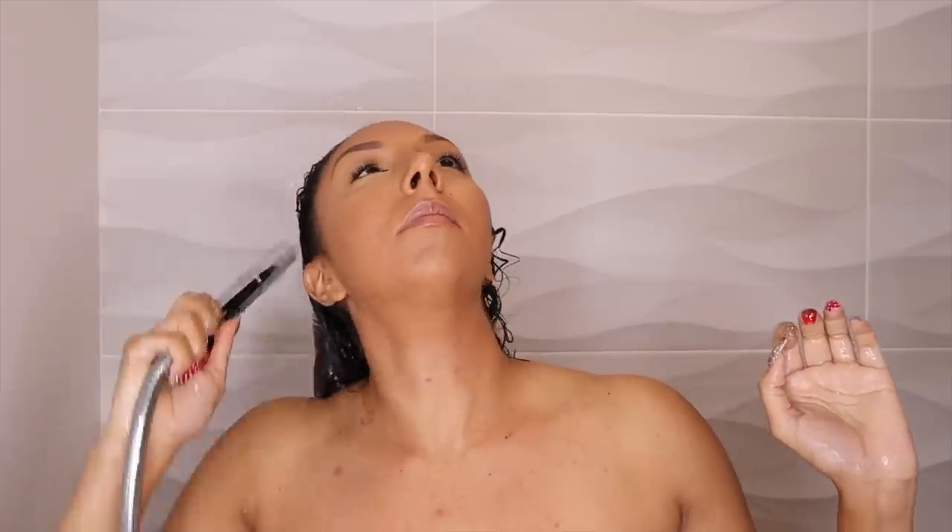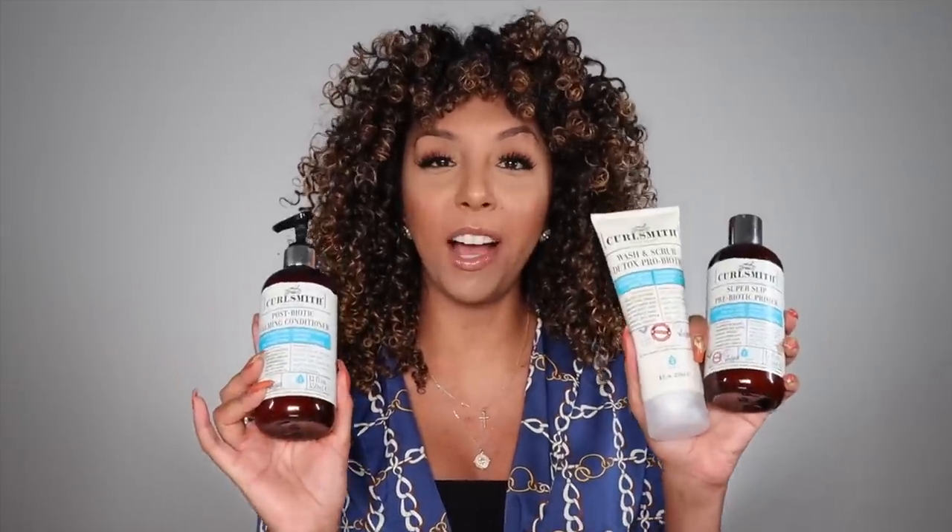Usually I apply conditioner only to the lengths of my hair and avoid my scalp, but because this is a scalp line, feel free to apply from roots to tip — it's not going to leave any product buildup. What impressed me most was the slip in this conditioner. My favorite co-wash ever is the CurlSmith co-wash because of its amazing slip, so I really hoped they used that same technology here. I left a couple of tangles on purpose and was able to just breeze through with ease. My favorite product out of all three, because of the amazing slip, is step three.